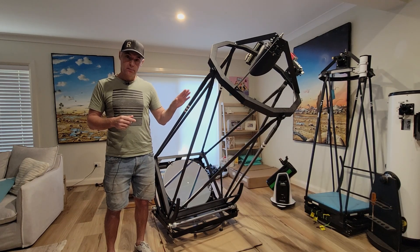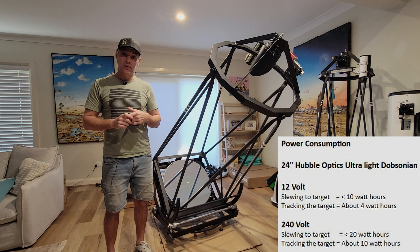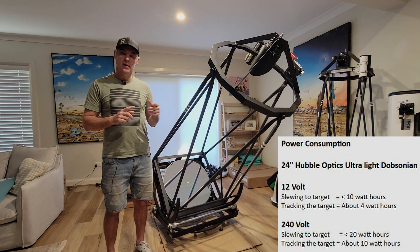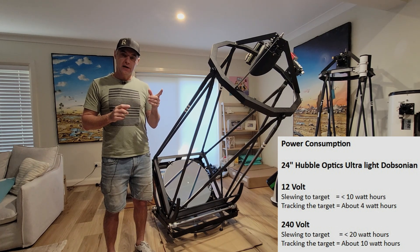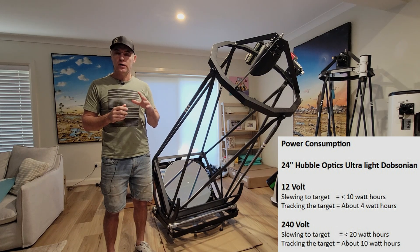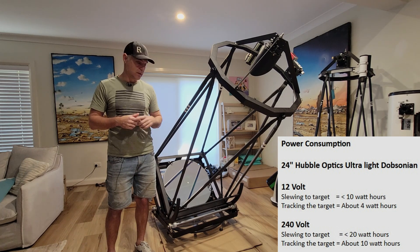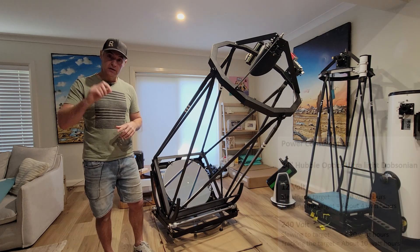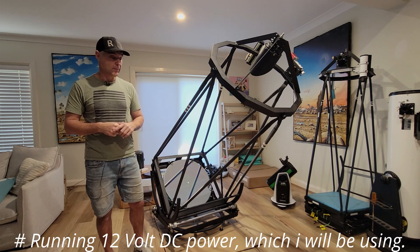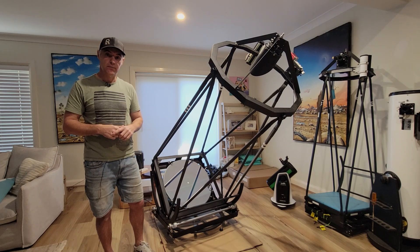Bottom line on power consumption for the 24-inch scope: when slewing to a target it goes up to about 8 watt-hours on DC and up to 20 watt-hours on AC. When tracking, it's around 3 to 4 watt-hours on DC and about 9 watt-hours on AC — most of that AC usage is in the brick itself. That's comparable to a small LED light, which is really amazing for a scope this size. Very happy with that — we'll go again in another video soon, bye for now.